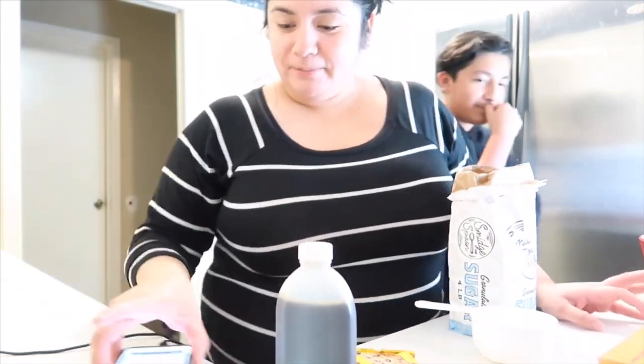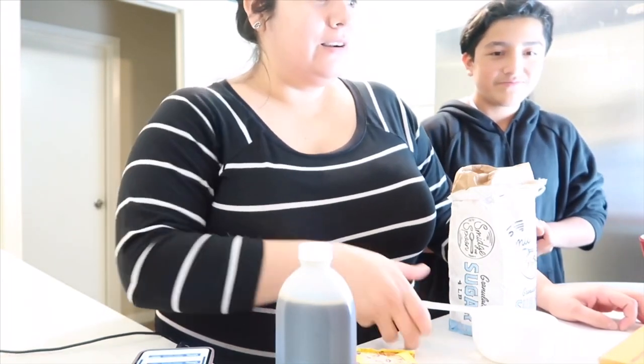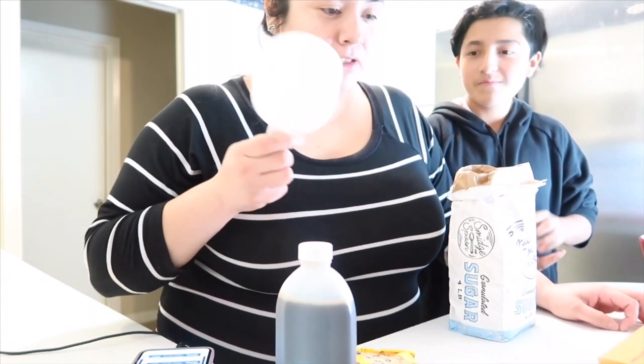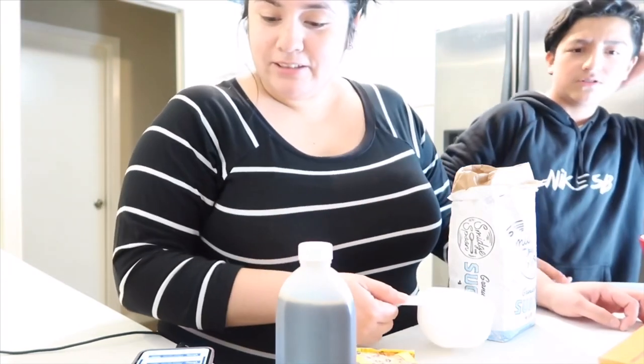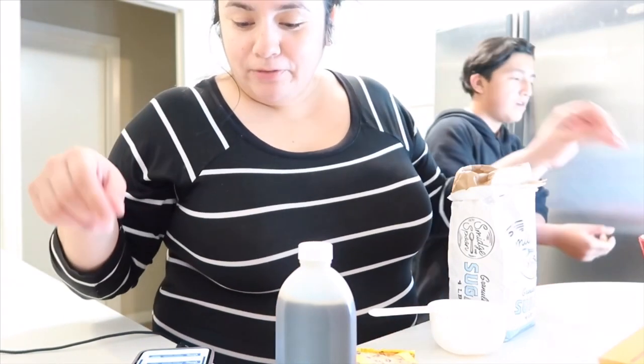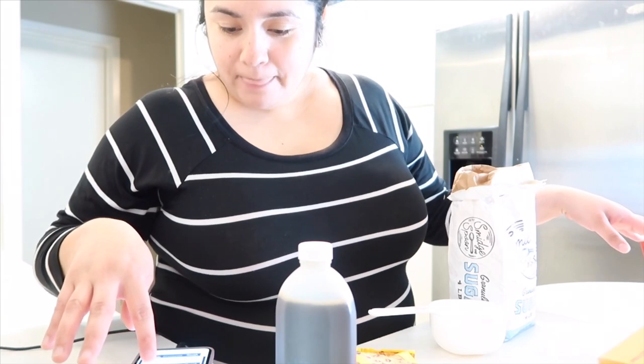I got this recipe off of Pinterest, but the problem is I don't have the proper measuring cups. I only have the one-cup. What was the other one — three-fourths? It's calling for three-fourths. I have a one-third over here.